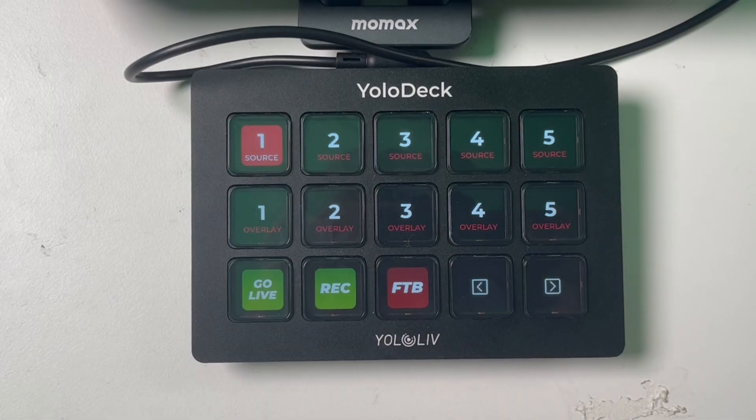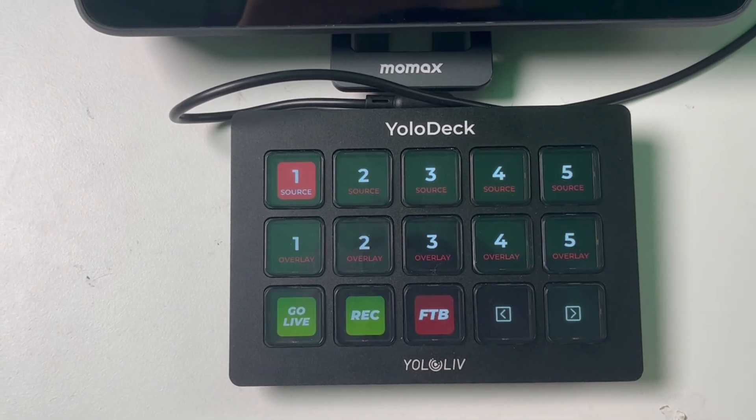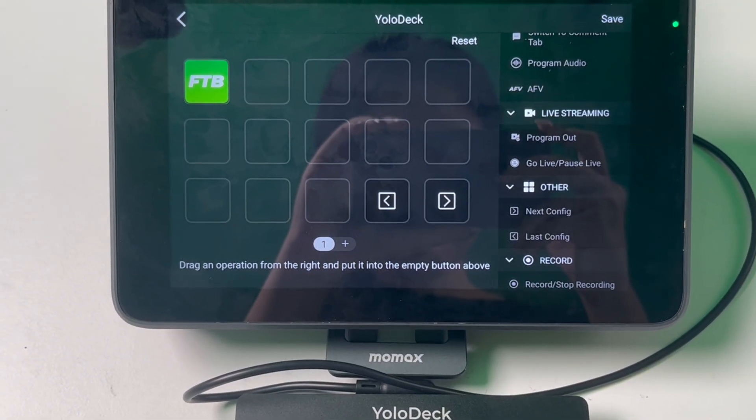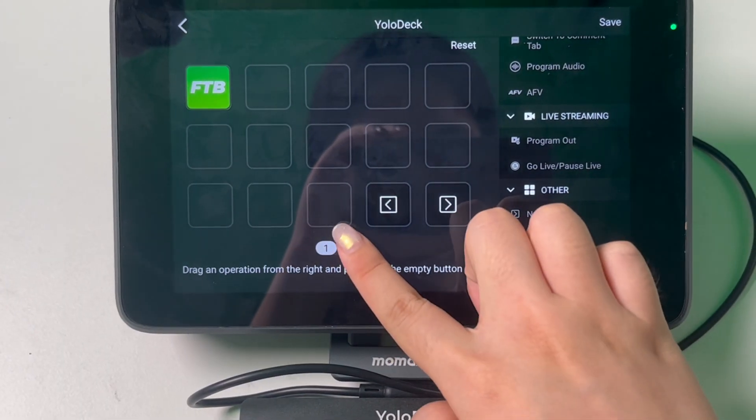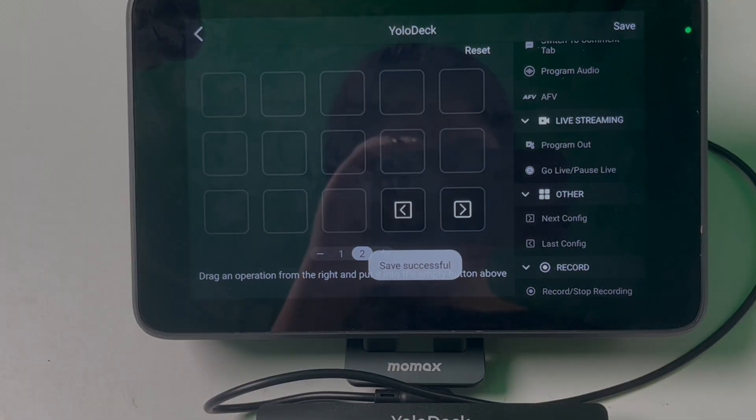There are two navigation buttons, one for moving forward and one for moving backward between pages. It's important not to delete these buttons, as they are essential for navigating through different function pages on YoloDeck. To add a new page for additional functions, simply click the plus sign at the bottom of the configuration page. This will create a new page where you can add more function buttons.